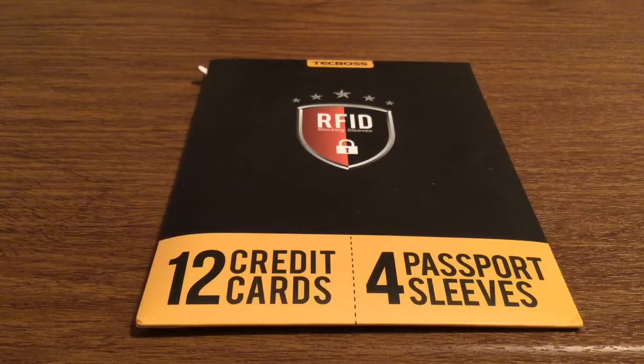Hey, how's it going everyone? I've got another new product to review today for you. This product was sent to me by the amazing people over at Brandon Reviews — huge thank you to them for sending it for review. This is their brand new released RFID card sleeves, designed to stop people from stealing your identity or credit card information. It basically creates a blocker in between.